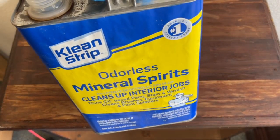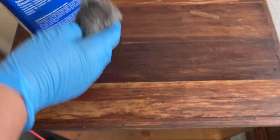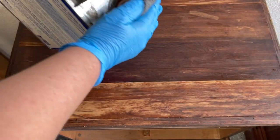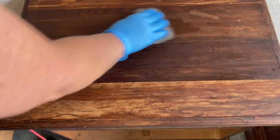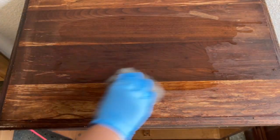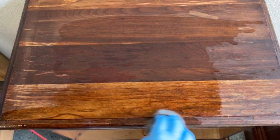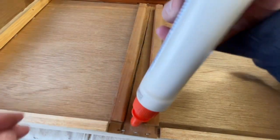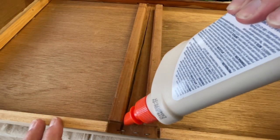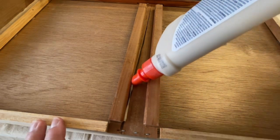After using stripper you always want to neutralize with some mineral spirits. I like to use mine with steel wool and just go on top and scrub off any of the excess dirt left behind. It also gives a nice clean palette for painting or staining later on. This drawer rail was split so I just used some wood glue, applied it, and clamped it overnight.